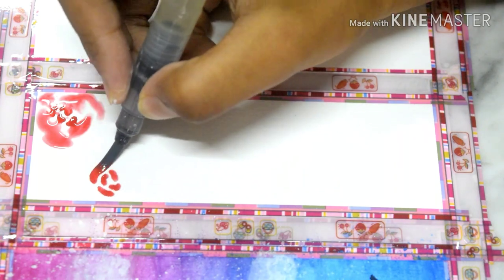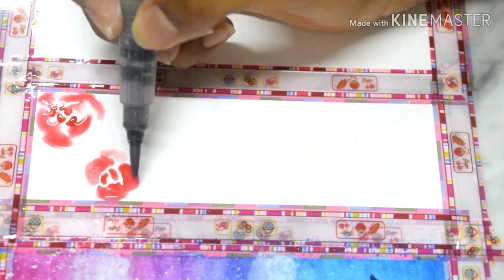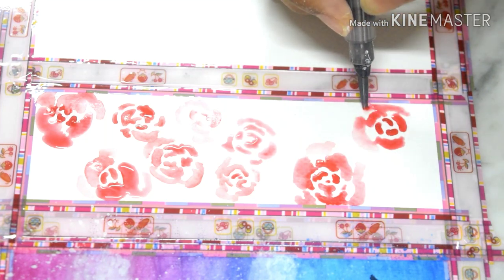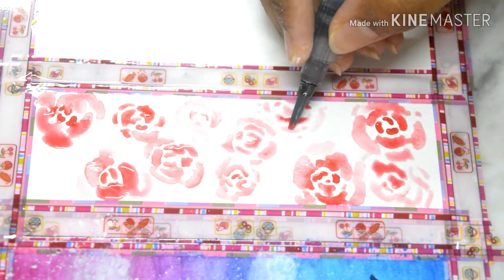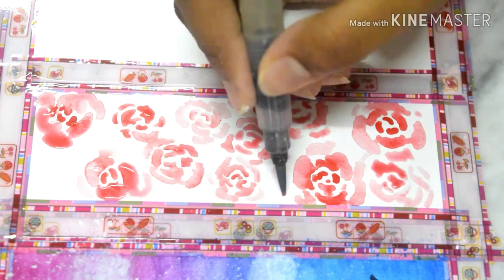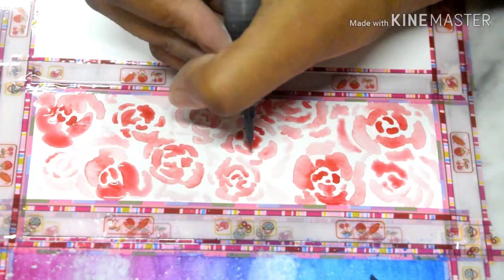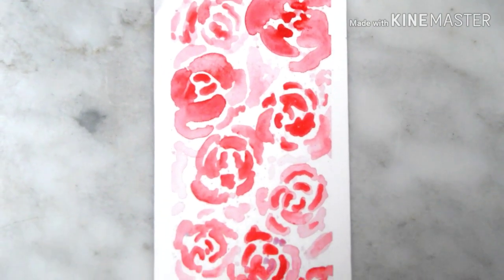If you find the flowers not pigmented enough, you can also go ahead and use some more paint on top. It's a very simple pattern and it doesn't take that much time as well, but it looks very good in the end. So you can also try changing the color of the roses according to your preferences. And you're done.